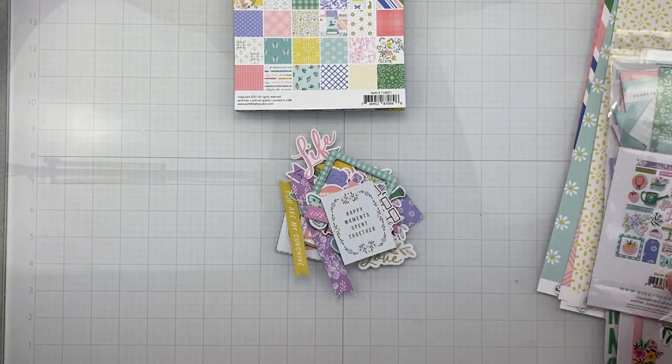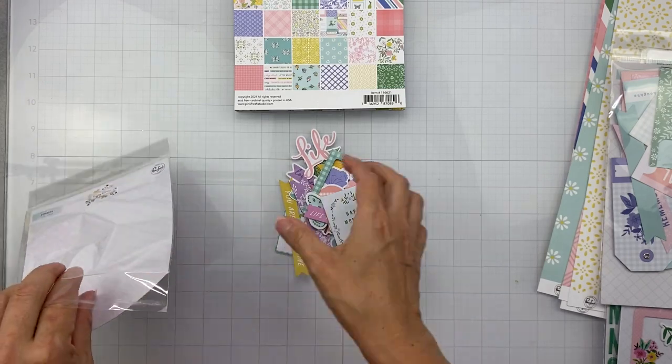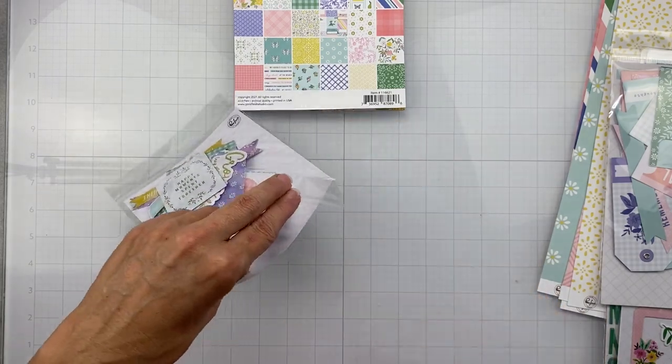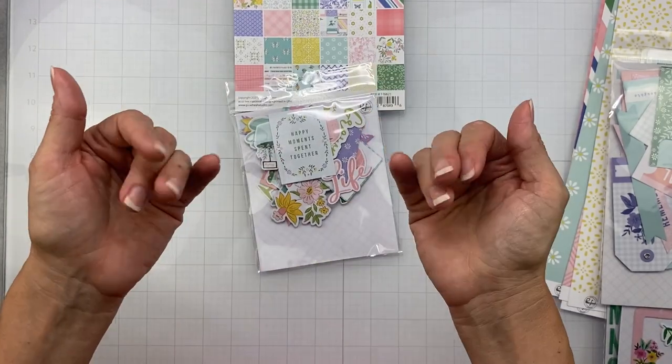So that's what I got from my Paper Issues haul. I've seen a couple of layouts with these products so far and people are doing a beautiful job. I can't wait to get into my goodies, but that's all I have for today friends — I will see you ever so soon with another video. Bye for now!